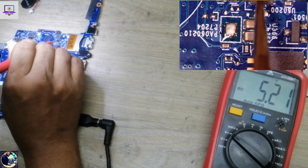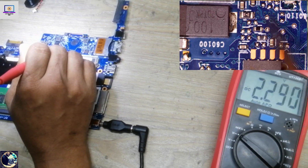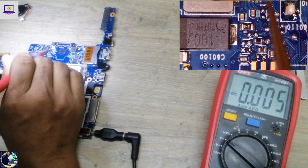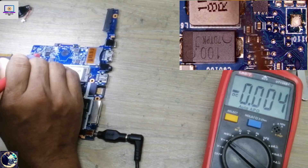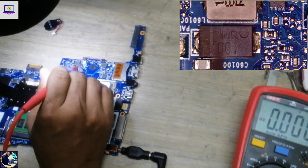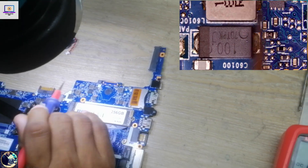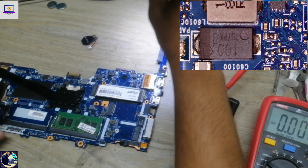We have around 2.2 volts, which should be enough to enable this IC, but it's not enabling. The impedance check is also okay — no short. So I suspect this IC is bad. I will replace this IC from my donor board and then verify whether the 3-volt rail comes back. Let's replace this IC.